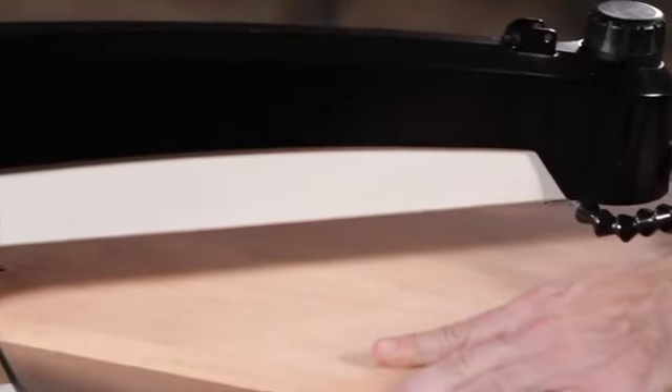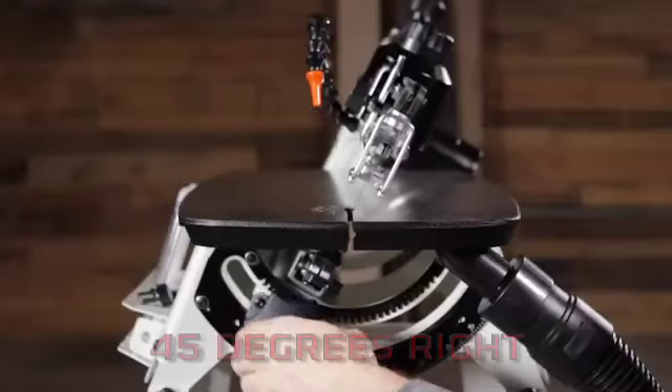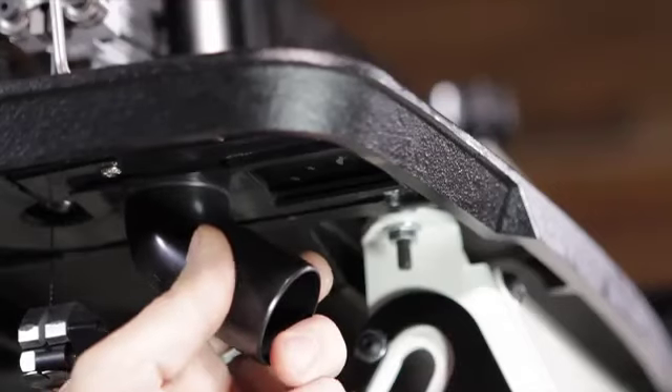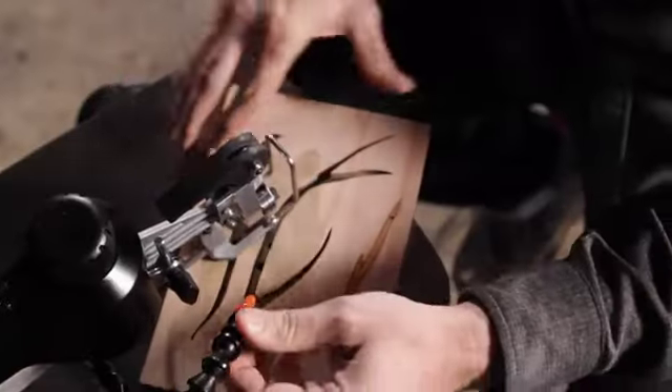The features don't stop there. This saw offers 22 inches of throat capacity and an arm that tilts 40 degrees left and 45 degrees right. And don't forget about the dust collection — this saw features an onboard blower coupled with a custom-fit collection tray connected to a removable dust port.